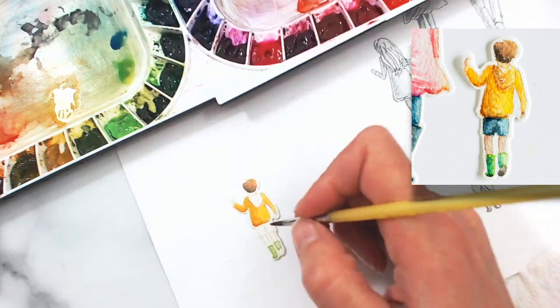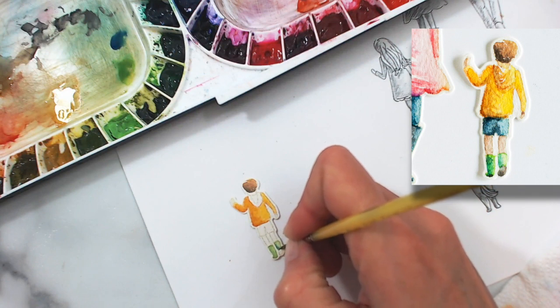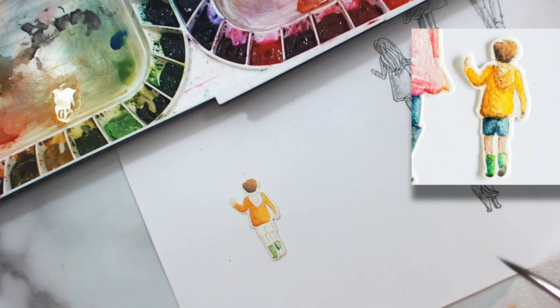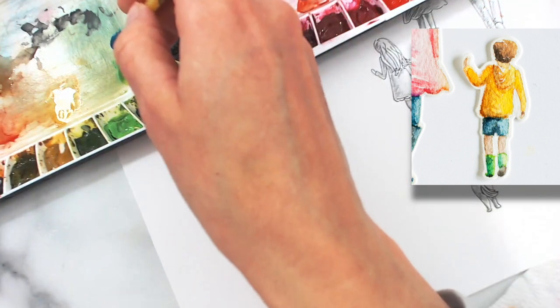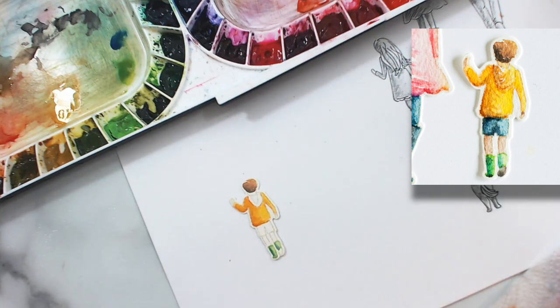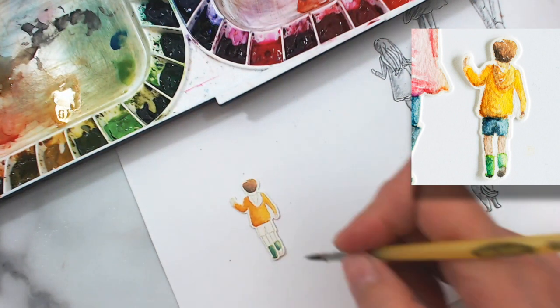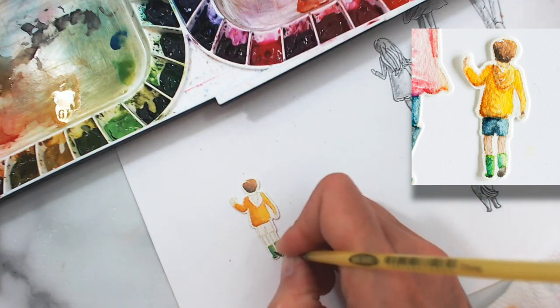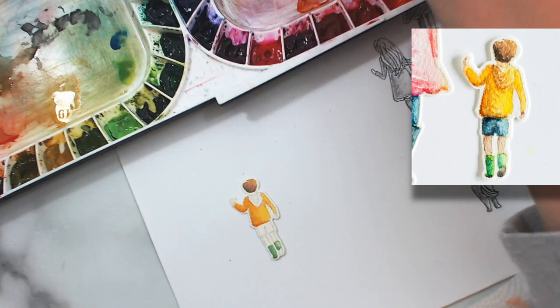We'll leave that for now and when it's dry I'm going to come back in and create some folds in the fabric with some shading. We'll go back down to his boots and add a little bit of shading and detail. Like I said, I'm using a bright blue for the shading on the shadow side of those boots — it gives a really interesting color. They still come off very much green, but the shadows just have more interest to them. I'm pulling out a little bit of that green where it's a little dark to create a highlight there.